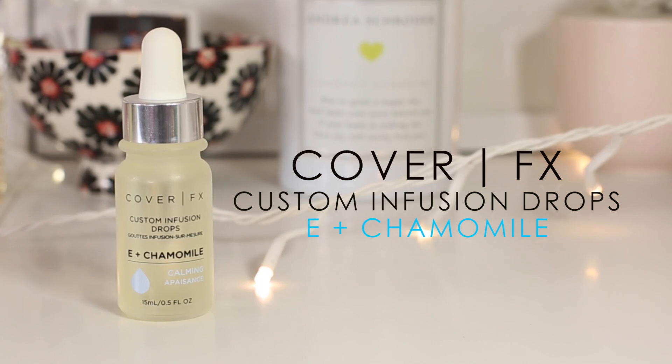I'm going to start with the E plus chamomile — this is the calming one. This is great if you have very sensitive skin, maybe you were exposed to the sun too much, you're sunburned, or maybe you used some chemicals on the skin and you want to release some of that irritation and calm and soothe the skin. You can add this to your moisturizer in the morning to not only moisturize but also add calming benefits and vitamins to your face.